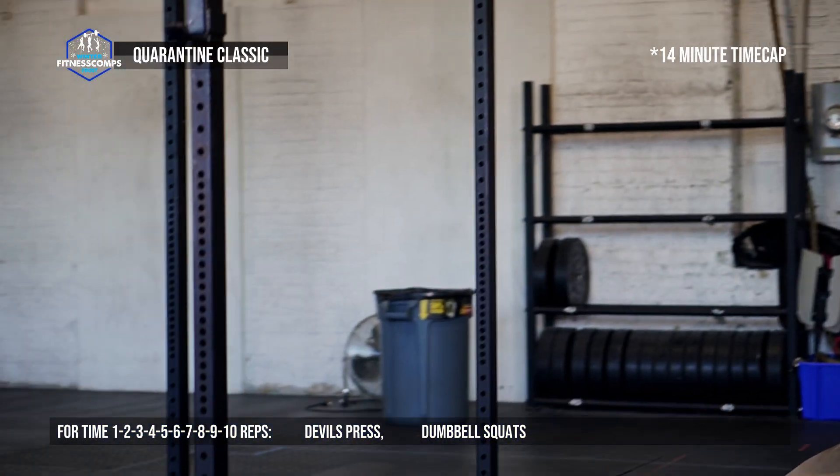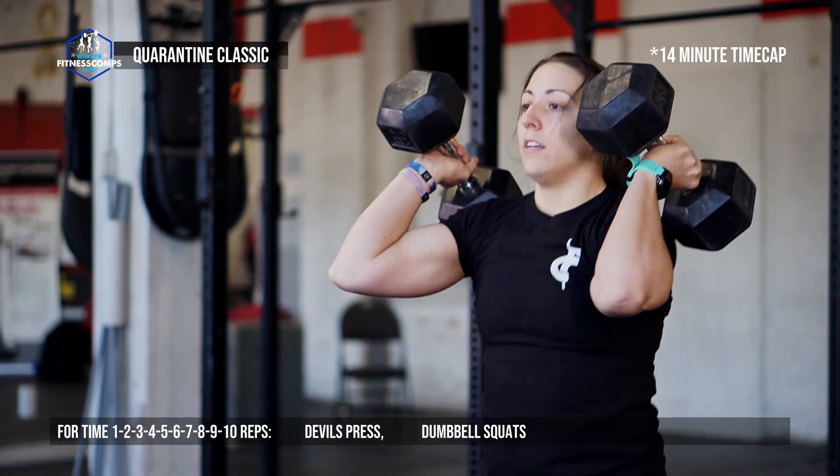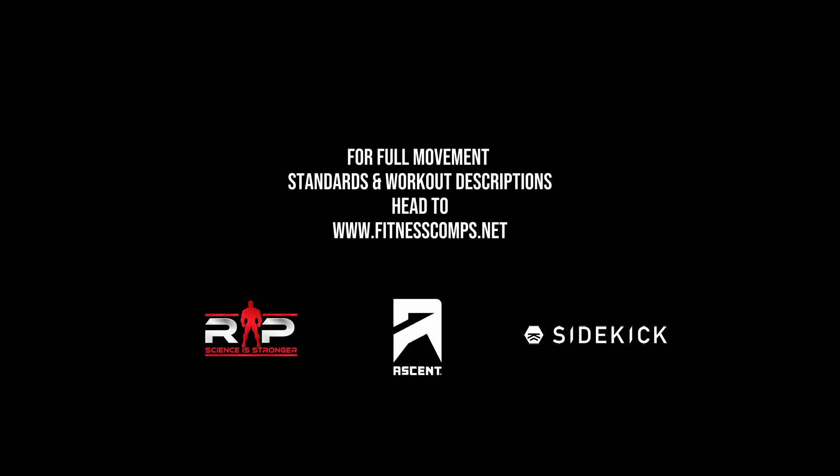The time cap for event one is 14 minutes. If you're a scaled athlete, the movements will not change, only the dumbbell weight requirements. For full movement standards and workout descriptions, head to fitnesscomps.net.